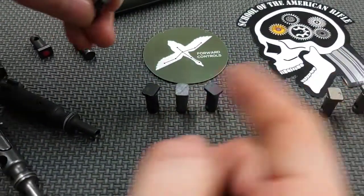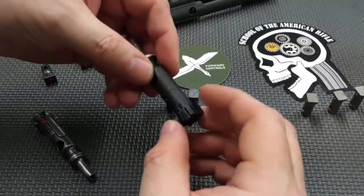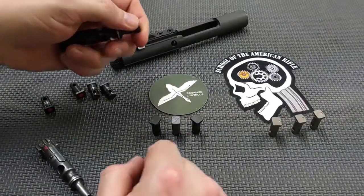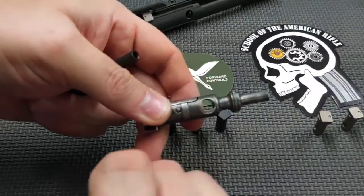Basically this creates consistency with the way you put the bolt carrier group back together. It's really important to position the cam pin the same way every time, not only to cut down on wear on the cam pin, but also to minimize the wear that can be introduced to the bolt itself.